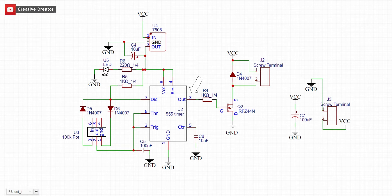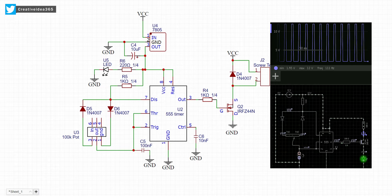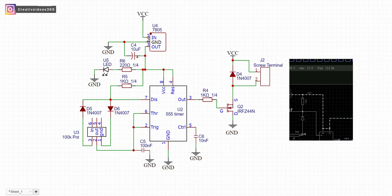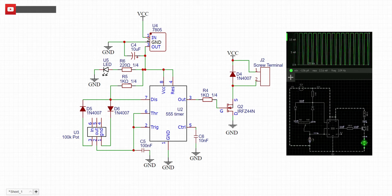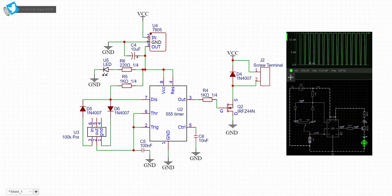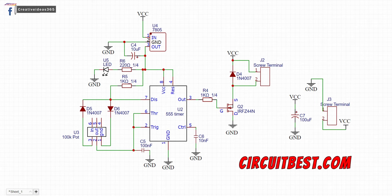Pin number 3 of the IC gives square wave pulses. The tricky part: when you are rotating the potentiometer clockwise, the duty cycles of the square wave pulses will increase. These pulses then go into the MOSFET's gate pin, causing the transistor to switch at very high frequency, and the motor will run with the PWM pulses. For more detailed information about the circuit, you can visit our website circuitbase.com.